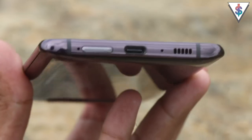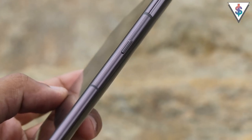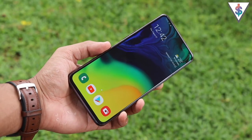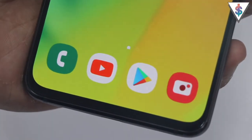Another important thing about the design of the A80 is that it doesn't have a headphone jack — RIP headphone jack. Going around the device: at the bottom we have the SIM card tray, a USB Type-C port, the primary microphone, and the speaker. On the right is the power button, at the top is the secondary noise-cancellation microphone, and on the left are the volume rockers. At the back is the triple rear camera along with the Samsung logo, and at the front there's an in-display fingerprint scanner.